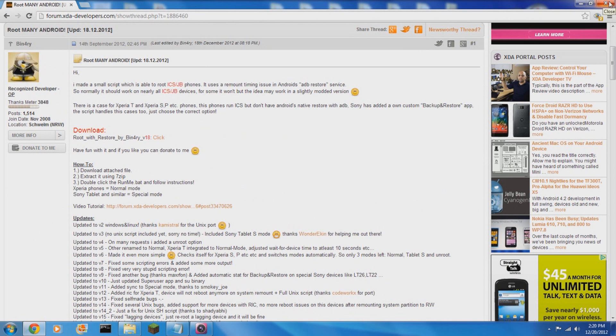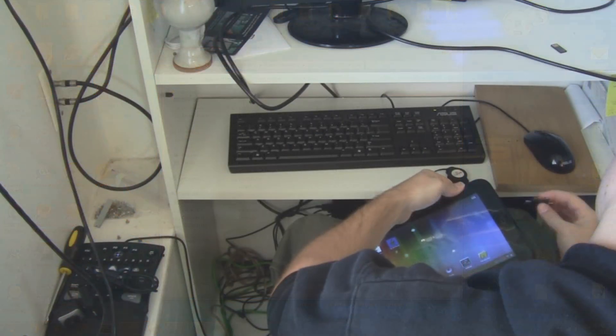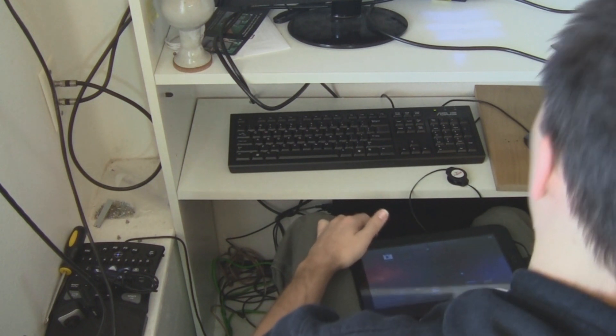First, download the program. If you feel so inclined, I would recommend maybe throwing a donation Binary's way for all of this work. You will need to plug in your tablet like you normally would, with debugging mode enabled.